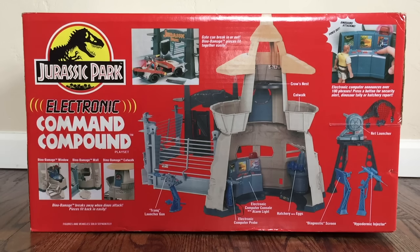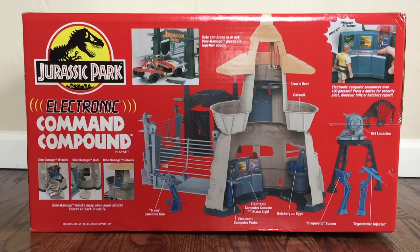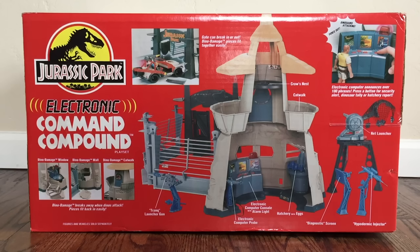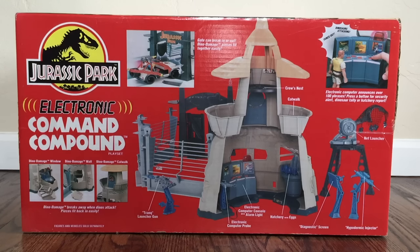The top of the box shows us a look at the command compound from the back side. It says gate can break in or out, dino damage pieces fit together easily. Another look at that computer on the right side, the net launcher below that, as well as the diagnostic screen and hypodermic injector. Then it shows you that inside the compound you get the crow's nest, the catwalk, the electronic computer console with alarm light, electronic computer probe, and hatchery with eggs. To the left you see the Trink launcher gun. I especially like the look of the Jeep right there breaking through the JP gates — that's pretty cool. The very bottom of the box is the exact same thing as the top.